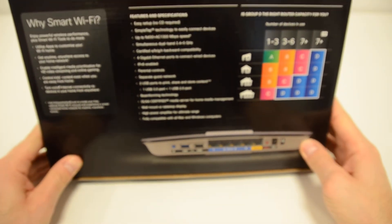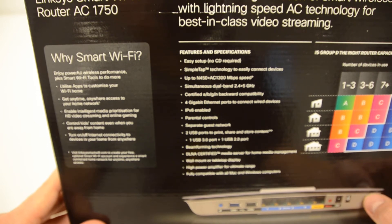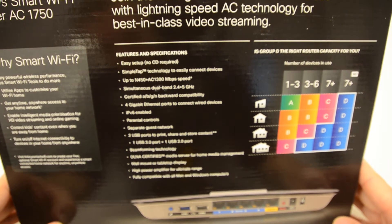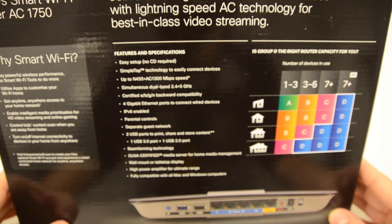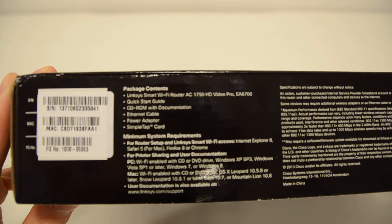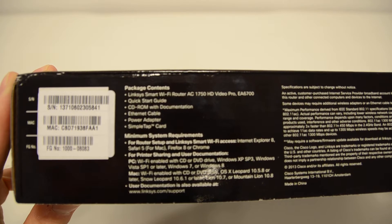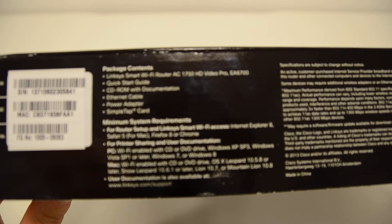On the back of the box, it shows you a few more features. It goes into some detail about why you should choose Smart Wi-Fi, and also tells you some features and specifications about the product, and a bit at the top there about the next generation of wireless technology. On the bottom of the box, it shows the package contents — the Linksys Smart Wi-Fi router, a quick start guide, CD-ROM with documentation, an ethernet cable, a power adapter, and the SimpleTap card. There's also a minimum system requirements list.